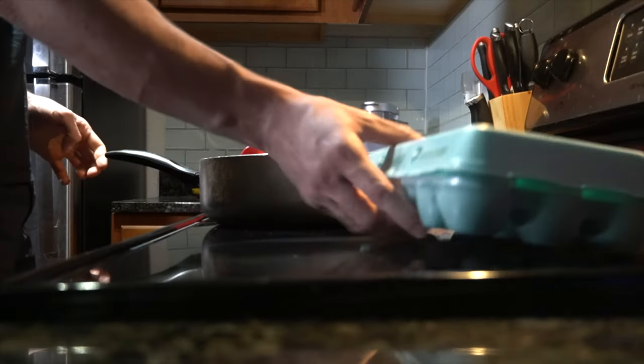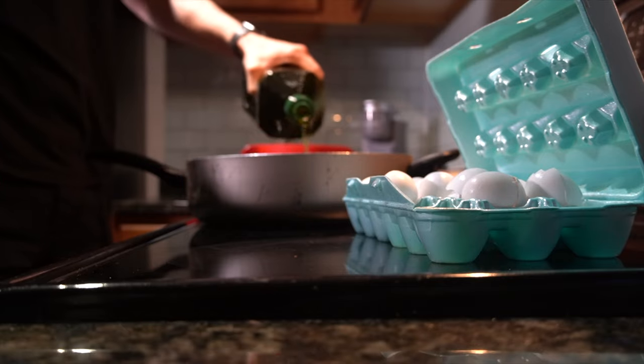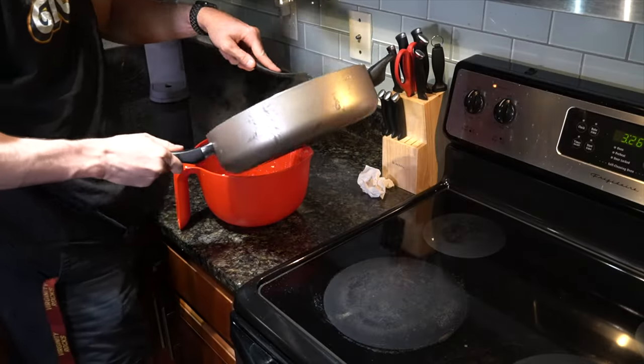Now moving on to the food side of things, we're gonna take that pan and in goes 21 eggs. We're gonna scramble those eggs up, add a little bit of olive oil, put it on high heat and mix. Once those eggs are no longer runny, we're gonna set them aside in our mixing bowl.